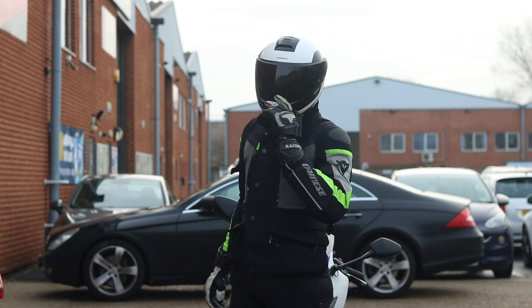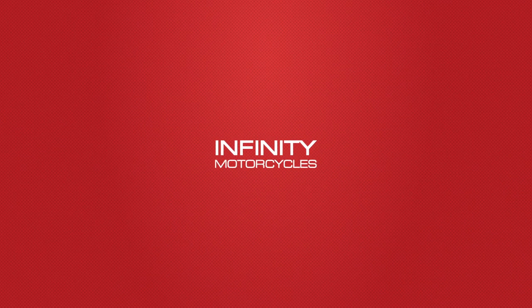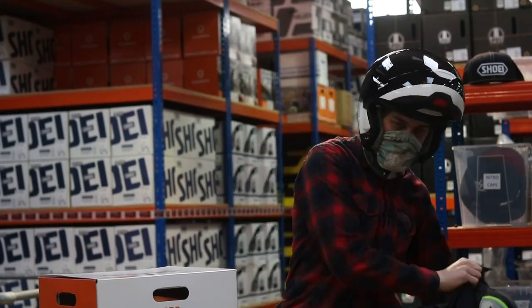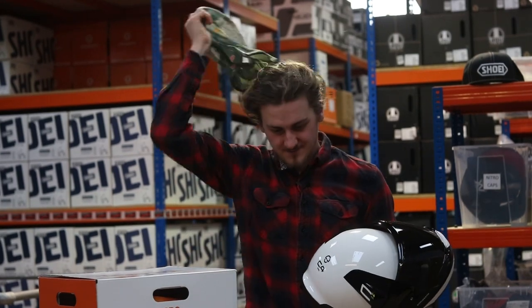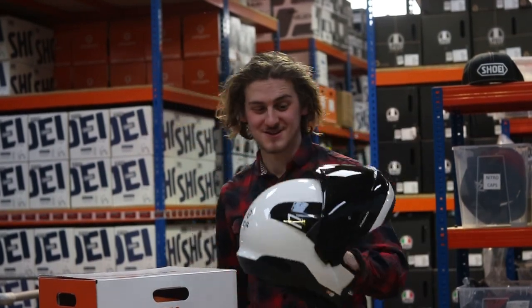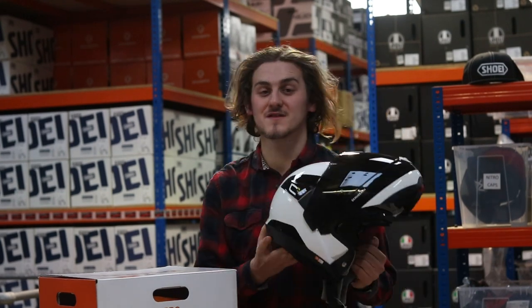Hi, I'm Tom from Infiniti Motorcycles, and this is the Shoei FC4 Pro. I like this helmet. This is a good helmet. This is the latest Shoei FC4 Pro.